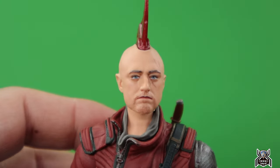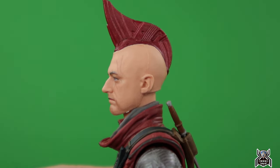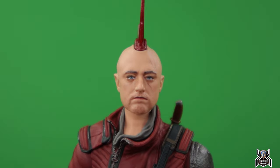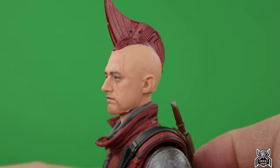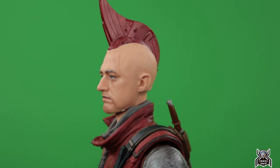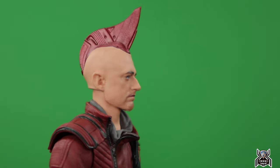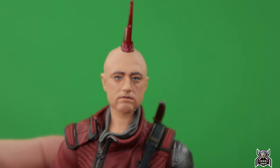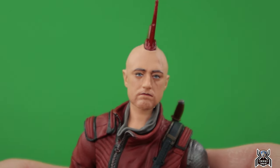Let's get a closer look. Sean Gunn as Kraglin — that looks dead on from the side. From the front, his face looks a little bit wider than the 3D render showed, but when you see the side profile you're like, holy sh*t, that is Kraglin — that is Sean Gunn, the director's brother. From that aspect, it's a pretty good head sculpt.